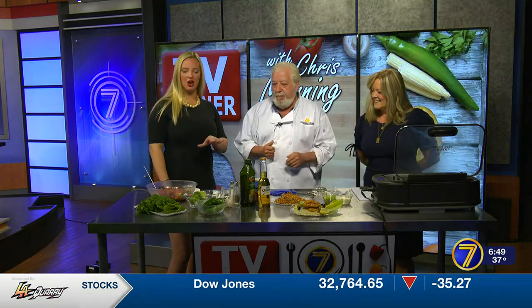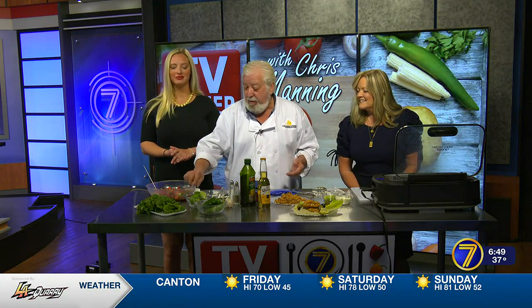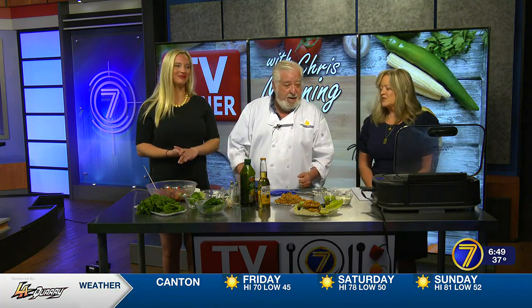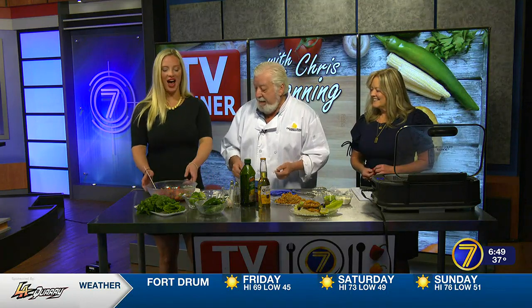So you kind of have a theme going with these meals. Each thing that you've made has two of the same ingredients. Yeah, so actually three recipes — two are marinades, and then one a salsa — and they all call for cilantro, jalapeños, and lime. Those are my summer ingredients. One is a Mexican recipe, the other an Asian recipe, and then just a down-home southern.